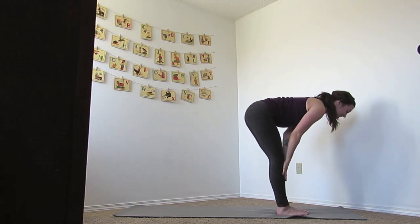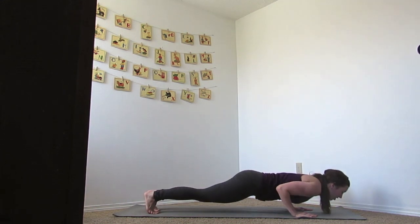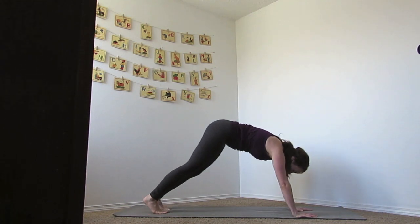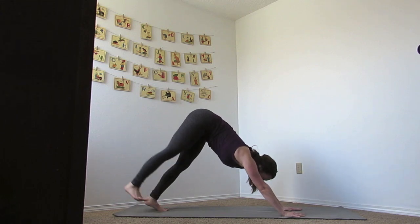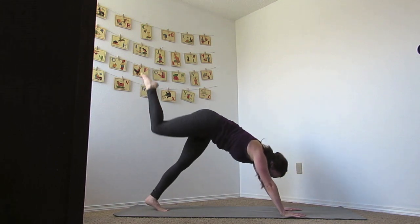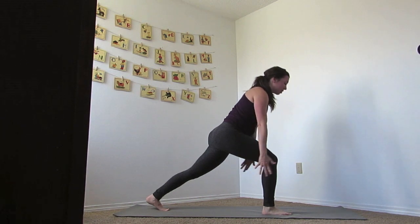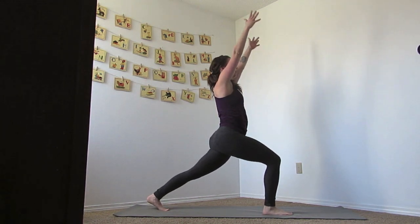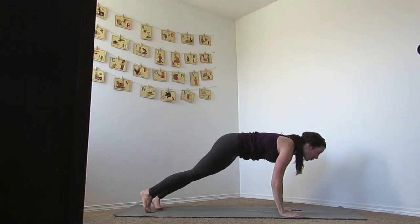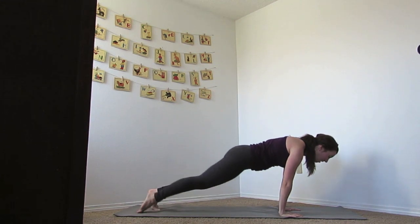Let's inhale to flat back, bring your hands down, jump or step that back and lower your body — Chaturanga. Inhale to up dog, and then exhale to your downward facing dog. Let's inhale our right foot up into the air, exhale the knee to the chest, inhale up, and exhale to runner's pose. From here, let's inhale up to crescent pose.